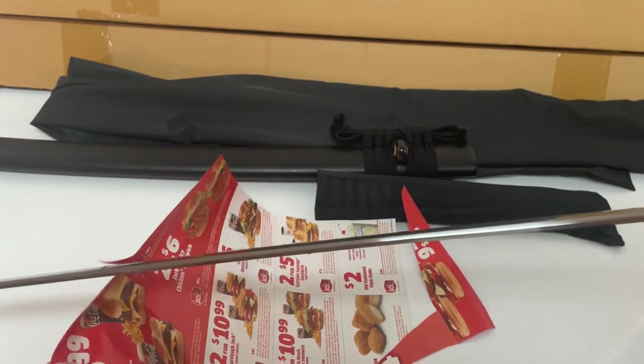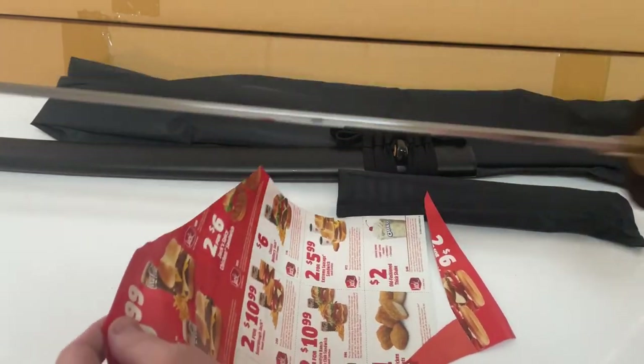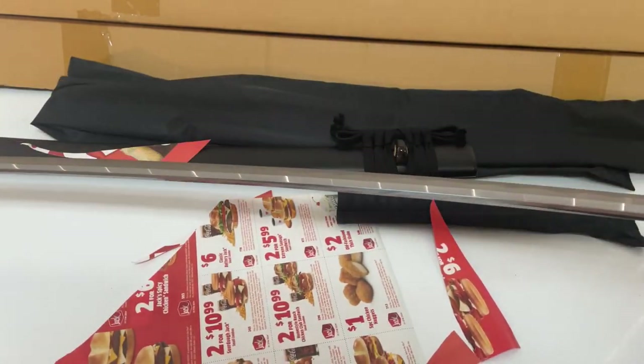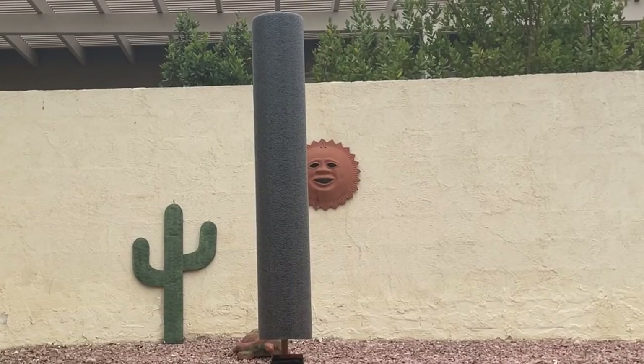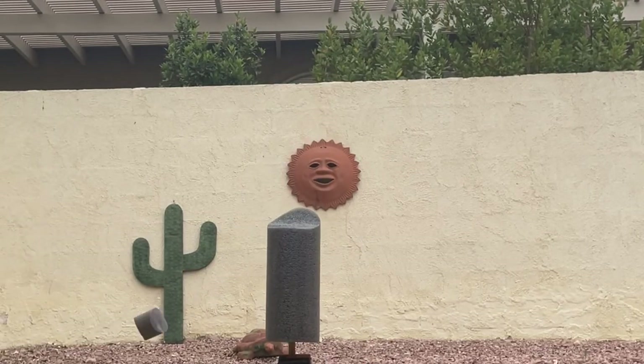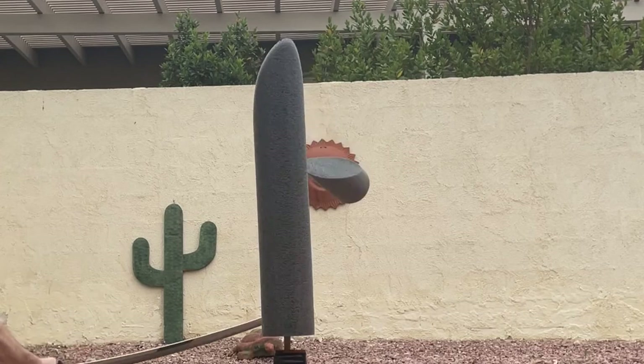I did a test cut outside and you'll see that in a second. Pretty good sword. Hopefully I won't bend this one — I like it. The last one I had to return because I bent it from the stand. So I want to cut some tatami with this.